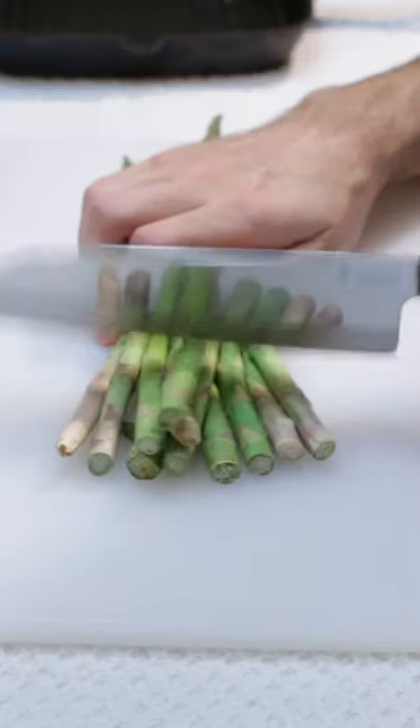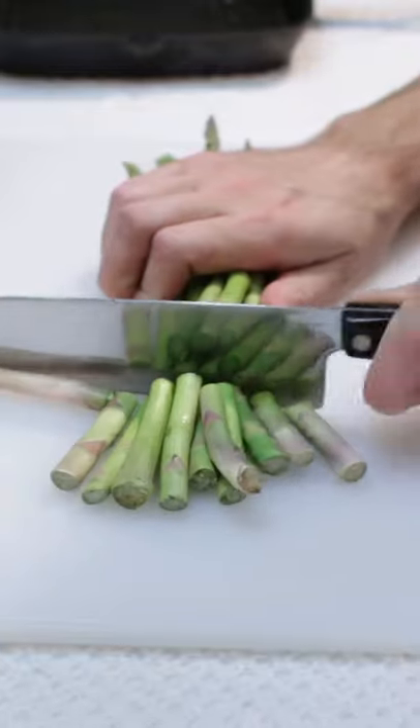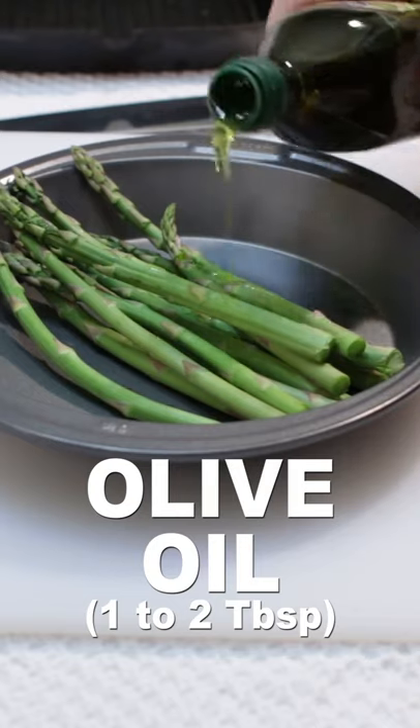Let's cook asparagus. Rinse and dry the asparagus, then line them up and cut about two inches off the woody ends. Add them to a pan then drizzle on some olive oil.